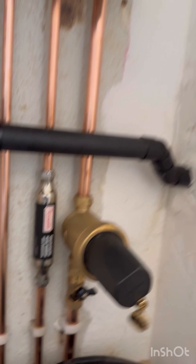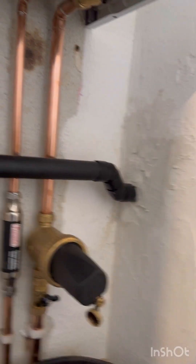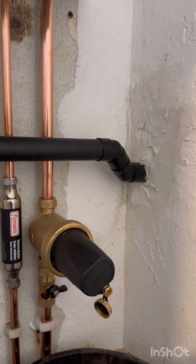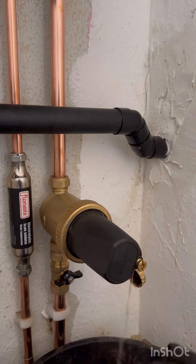Now, if you didn't want to drain the system down, the ADs and the other brands do have isolation valves, and I will put some photos in the video to explain that. So you isolate it, and open the drain point if there's one on the filter.